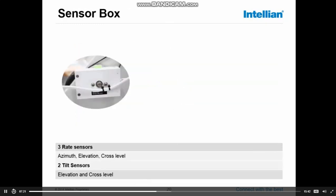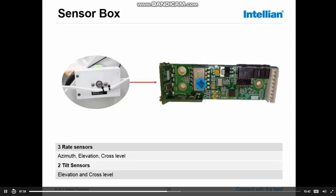The sensor box is one of the smallest PCBs in the system, but it is the most critical PCB. Inside the sensor box you will find three rate sensors — azimuth, elevation, and cross-level. These rate sensors detect ship motion and drive out a DC level to the AD converter to drive the motors in the opposite direction. Also inside the sensor box are two tilt sensors for elevation and cross-level. Looking inside the PCB, you can see the cross-level rate sensor, which is placed in the cross-level axis.